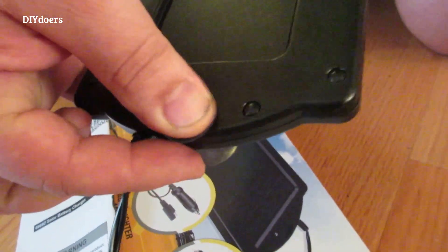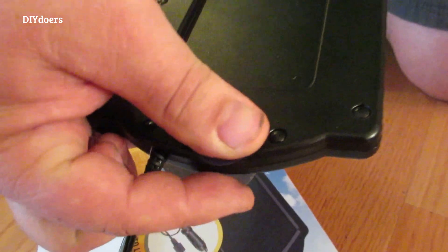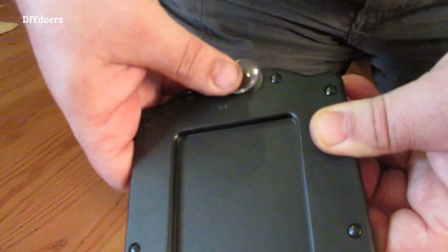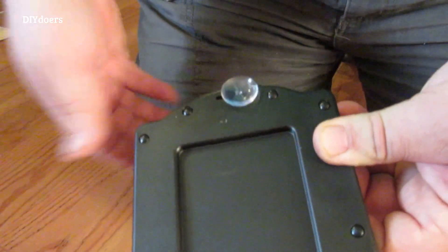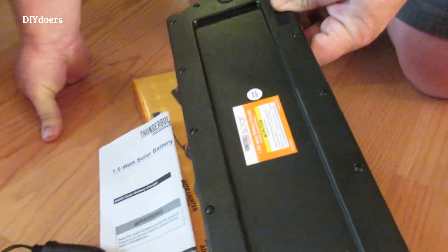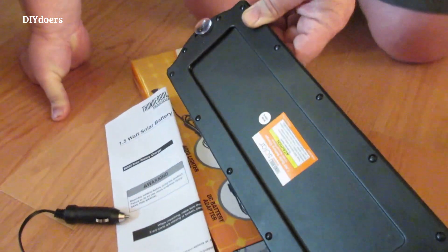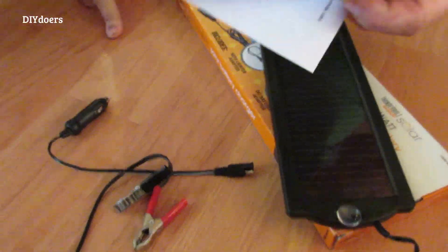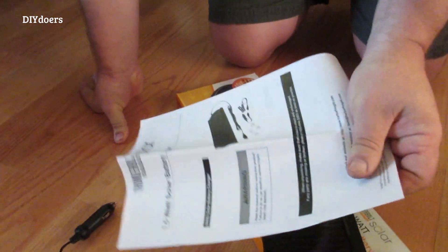You fill it in then just slide it to the side so it holds. They give you four so you can install two however you want it and have two in the bag in case you lose one. For right now I'm just putting them all together. Here are the directions - I've already pre-read these.